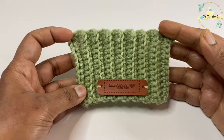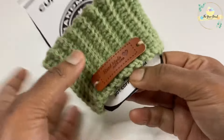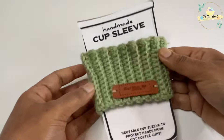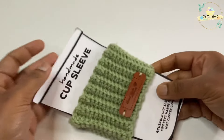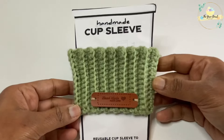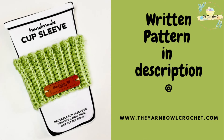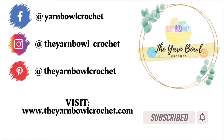And there you go — our cute coffee cup cozy is now ready! I'm inserting a coffee cup template to make it look good, and that's it. Our cute coffee cup cozy is ready; it just took 20 minutes for me, though it may vary according to your crocheting speed. This is such a wonderful gift idea for holidays. You can find the written pattern on my website, the yarn bowl crochet dot com — the link is in the description box. Thanks for watching, bye! Please don't forget to subscribe to the Yarn Bowl. Thank you, bye!